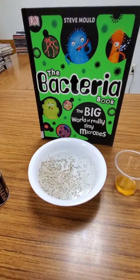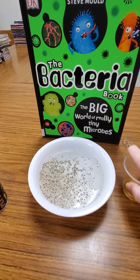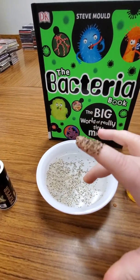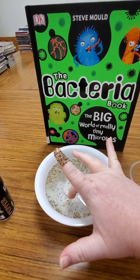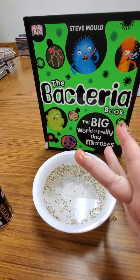Now you're gonna take a different finger and put it in some soap. Swirl it around there. Watch the magic — when I put my finger in here now, all the germs run away. There's no germs on that finger.